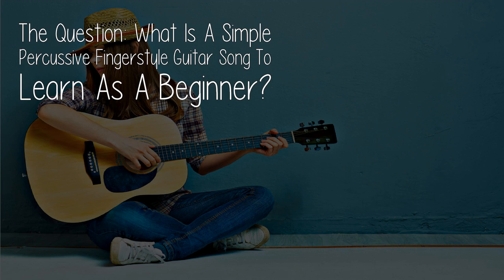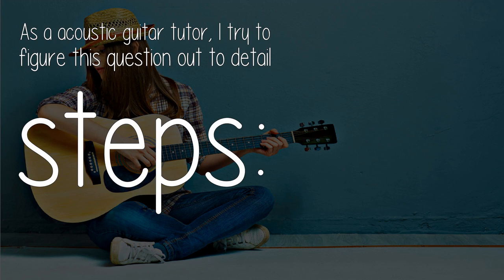The question: what is a simple percussive fingerstyle guitar song to learn as a beginner? As an acoustic guitar tutor, I try to figure this question out in detail steps.